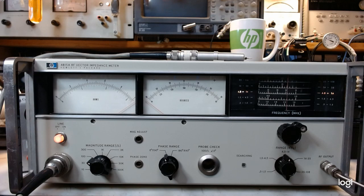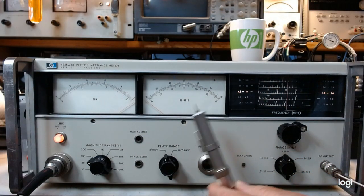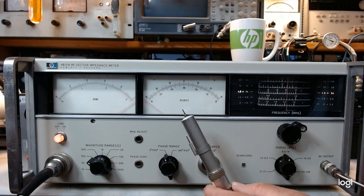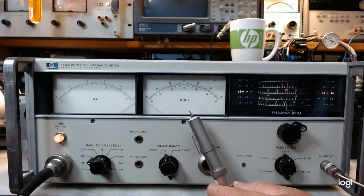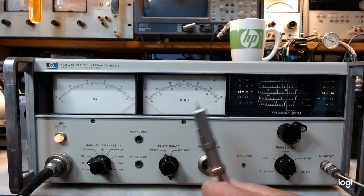The instrument requires a special probe — the probe is the secret sauce. Without the probe the instrument is not even a good doorstop or boat anchor; it is pretty much useless. Parts is parts but it's not going to do you much good. You have to have this probe.